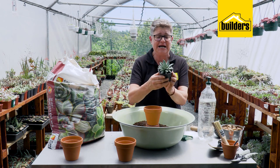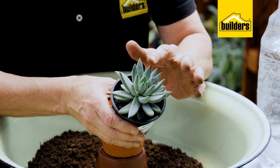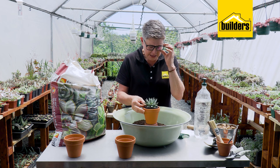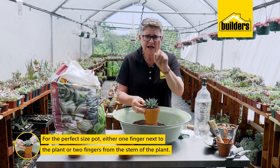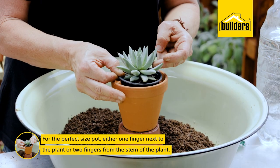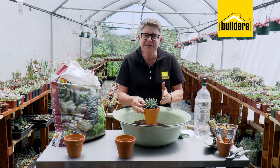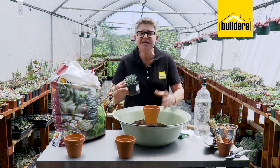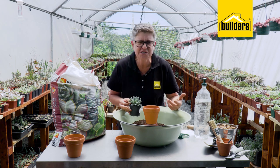I've got this little guy that I picked up at Builders — it's called Echeveria hookeria. It really is going to look beautiful in here. As a general rule of thumb, when people ask what size containers to use: don't overthink it. Simple rule — either one finger or two fingers from the actual stem, the crown of the plant. That means you've got enough space once planted for this little guy to live in here quite happily for at least a year, sometimes two or three years.